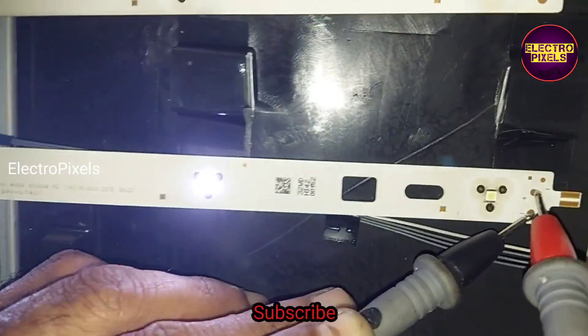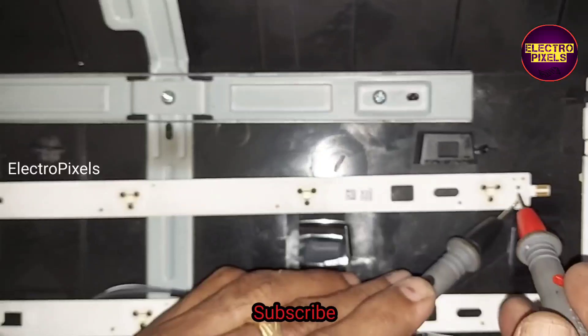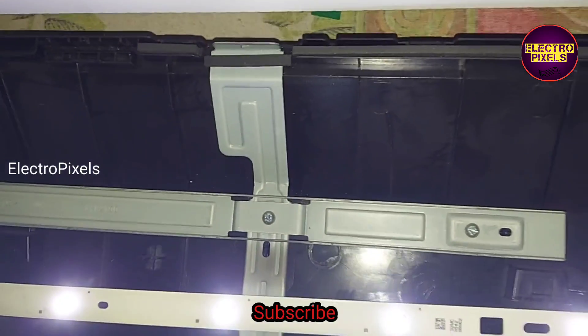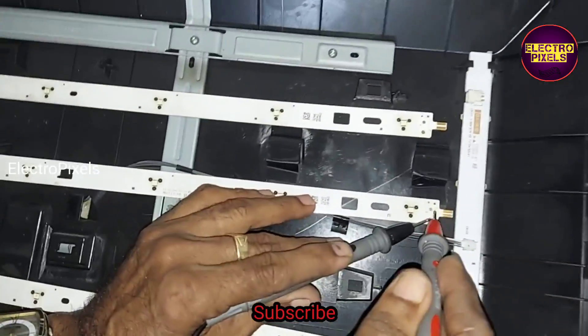Here in the checker, you can see the bottom portion of the LED strip — one LED is not working. This is the reason for the six times blinking issue in this TV. All other LED strips are working; only the fault is with the reflectors.